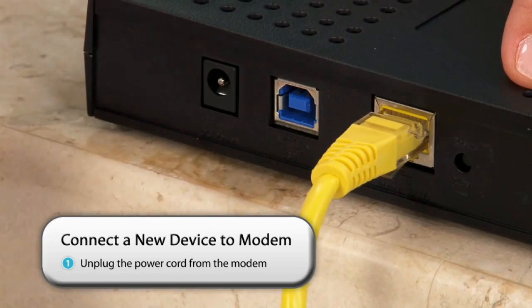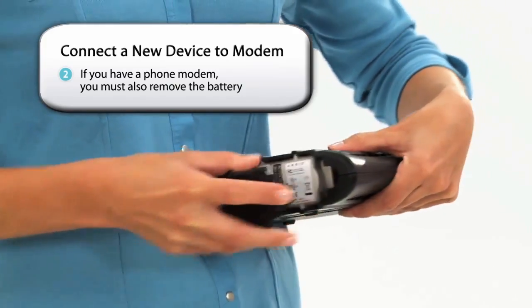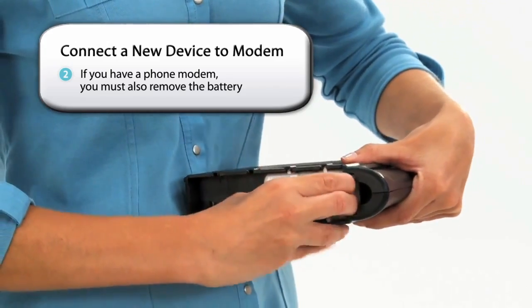First, turn off your modem completely by unplugging the power cord from the back of the cable modem. If you have a phone modem, you'll also need to remove the battery from its compartment.